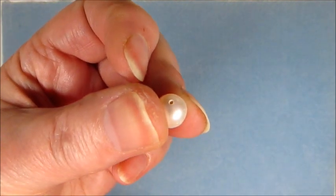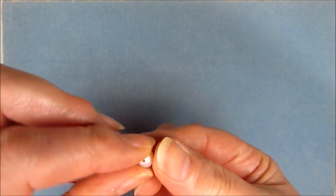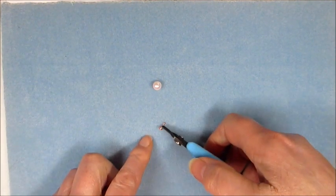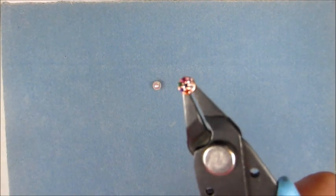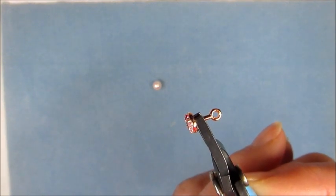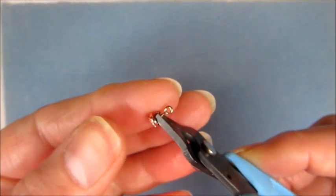Once you do that, we're ready to set in the CZ pegs. Here's a pearl that I've drilled already — that drill hole is 1mm, so we're ready. I've got my peg here. The pegs are beautiful and gorgeous. They've got a post at the back which we're going to use to adhere it into the pearl, and a little loop. In this instance we don't need the little loop, so we're actually going to cut that off.